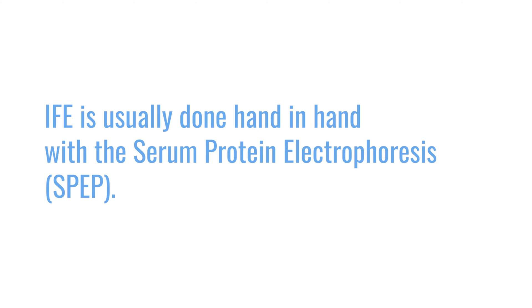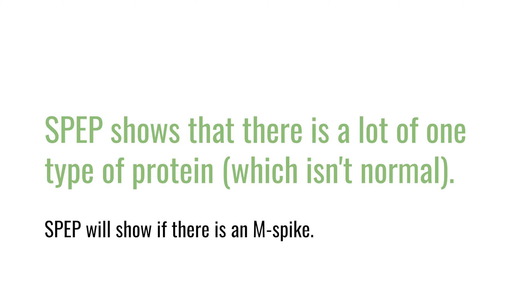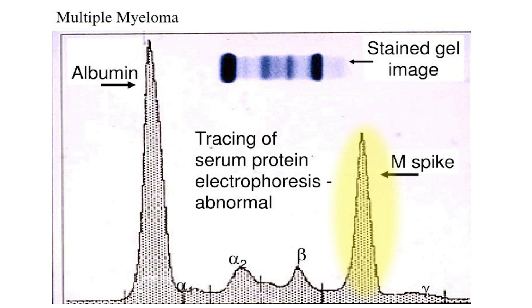Immunofixation is a blood test that is done normally hand-in-hand with the serum protein electrophoresis. When we're doing blood tests to try to identify the protein being made by the cancer cell — which we call a biomarker — we have a test called serum protein electrophoresis that can identify an abnormal amount of one particular type of protein in the blood. It's called a spike or an M spike. But it doesn't tell us what type of abnormal protein it is. It just tells us that there's an abnormal amount of protein and gives us a quantity for that protein in a numerical value.